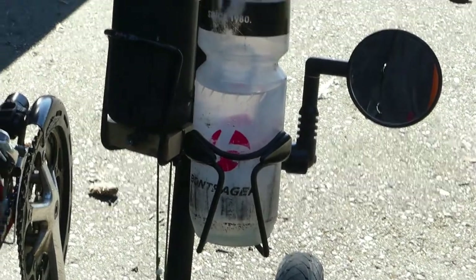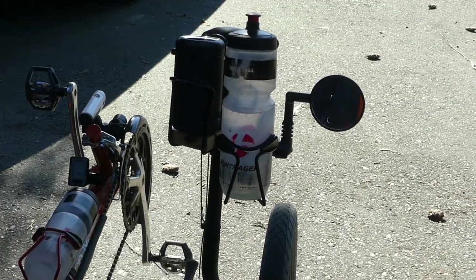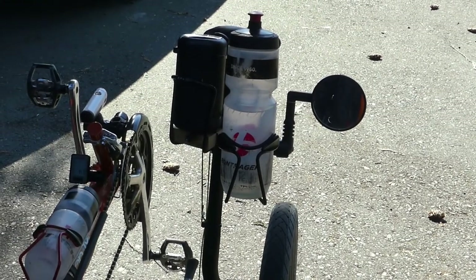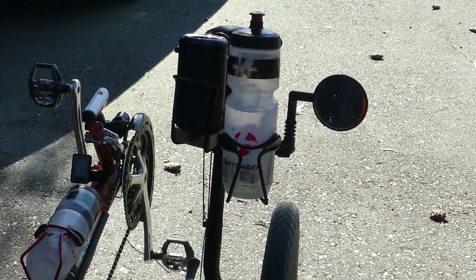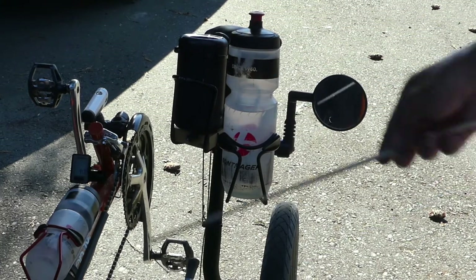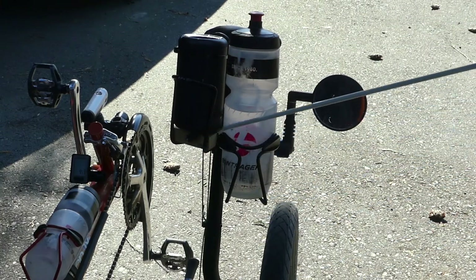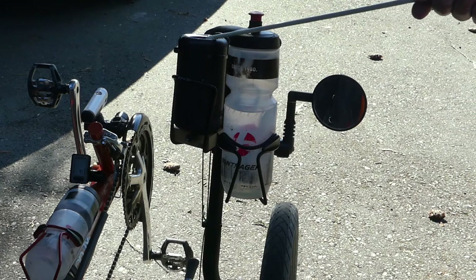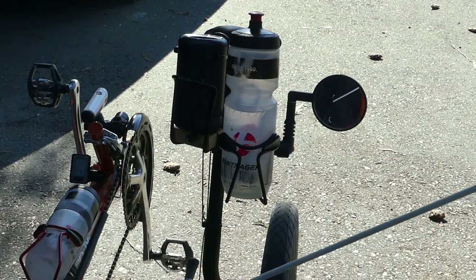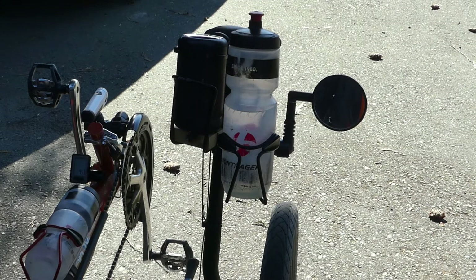On my right stand-up aid, you can see the mirror again, and here's my water bottle, which I use all the time. When it's empty, it's easy to grab and swap with another bottle on the boom. I also have a Bluetooth speaker here, which is really great for listening to music.